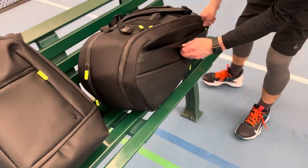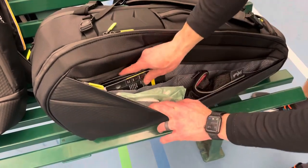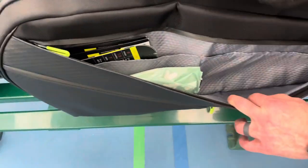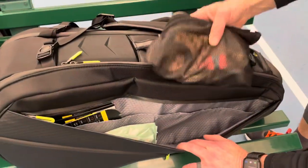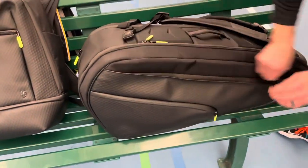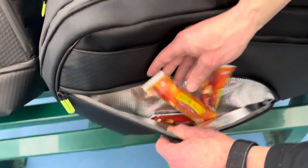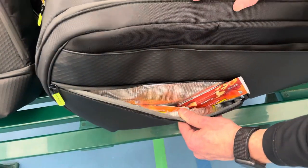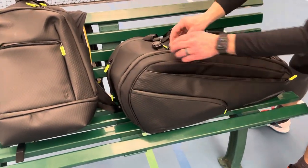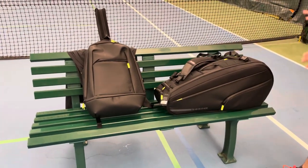On the side where your rackets go, there's a very long pocket. Inside it has lots of spots — you can put strings on one side, braces, and wristbands. In my pencil case I have accessories for rackets and a pack of wipes. There's a final pocket on the racket side that fits four energy bars or a small water bottle — not the micro size but the next one up.